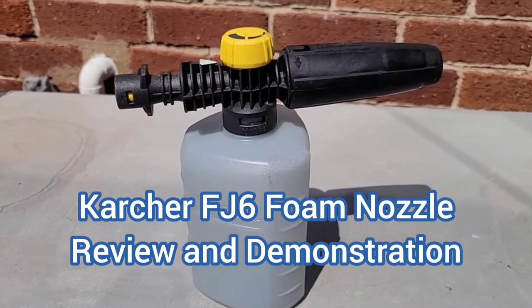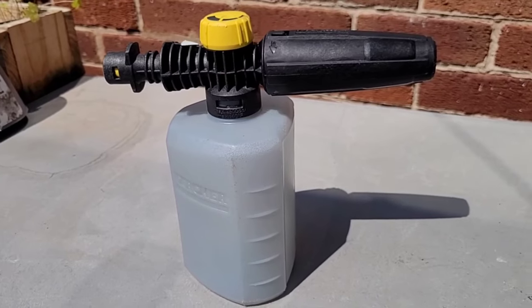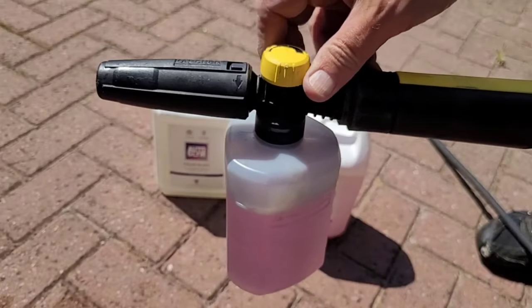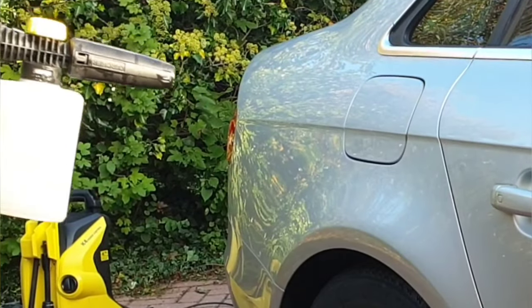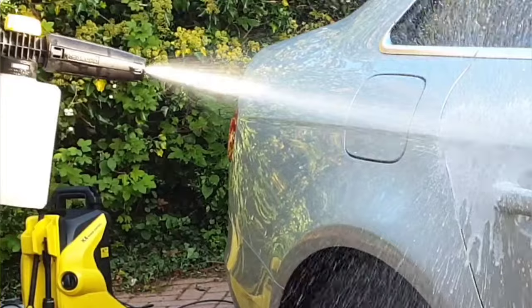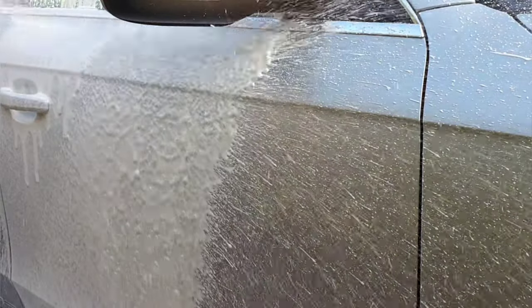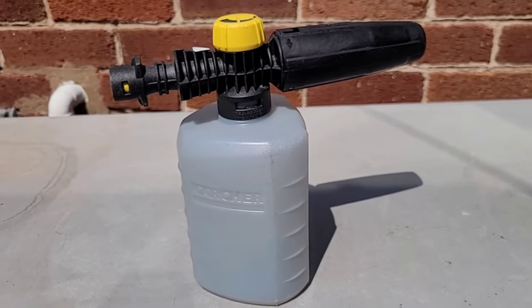This is the Karcher FJ6 foam nozzle. The FJ6 is a low-cost foam cannon designed by Karcher for use with their K-series pressure washers. In this video we're going to take a look at the pros and cons of the FJ6 and I'll give you a demonstration of it in action using two common car cleaning products. Welcome to Big Ted's Home and Garden.